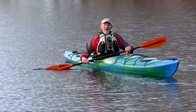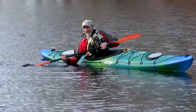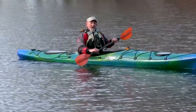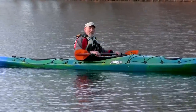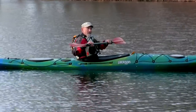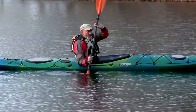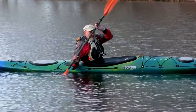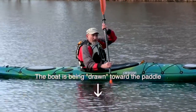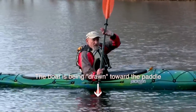Let's segue from doing the sculling brace, which provides pressure to allow the kayak to be leaned without capsizing, to the sculling draw. The sculling draw is part of the draw family that's going to pull the kayak sideways. The good news is it's the same motion. If you take a sculling brace and turn the paddle so the paddle shaft becomes vertical with the power face of the paddle towards the kayak, then you have a sculling draw that pulls the kayak towards the paddle.